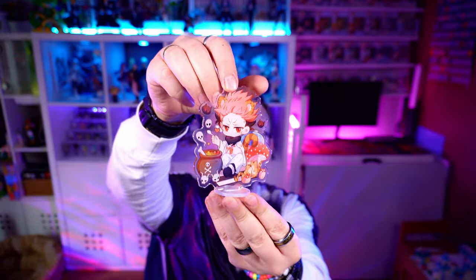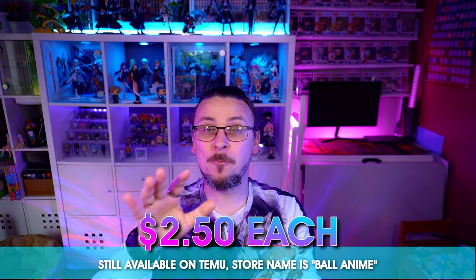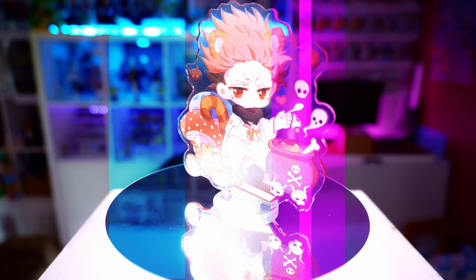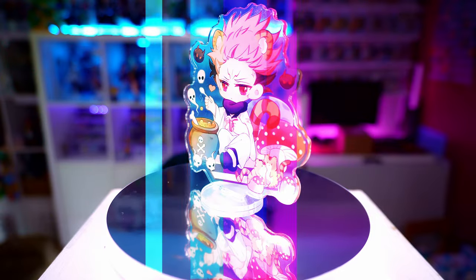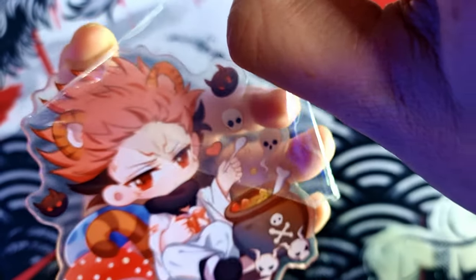Next up we have Yuji in this chibi raccoon style form with his little ears, wearing the gear of Sukuna but without all the eyes and extra tattoos that Sukuna normally has. He's brewing some weird potion — is it a love potion or a death potion? There's no issue with this one at all: nice crisp, clean, smooth acrylic, all the colors are popping, no blurred lines, nothing wrong with it. This one did actually have a cut going over it, but that was just the clear film on top. When we took that off it completely disappeared.